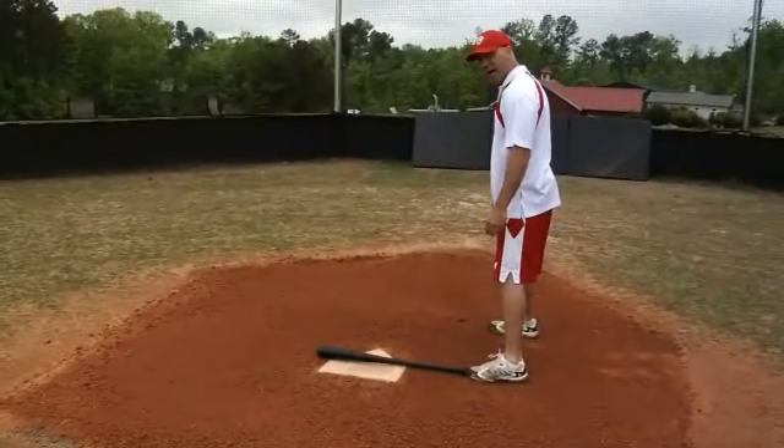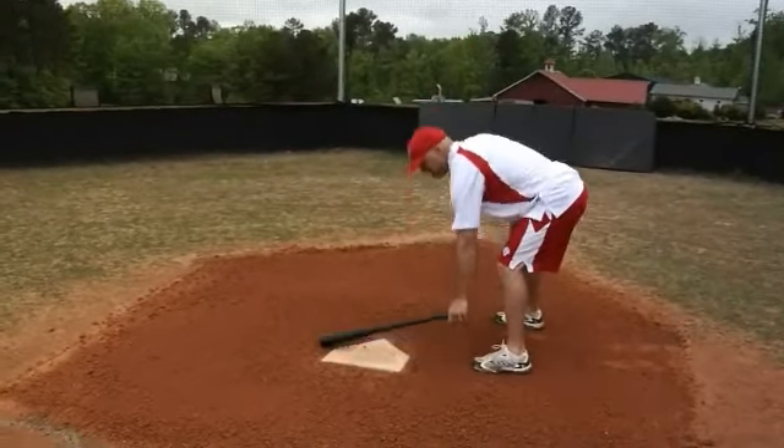Bring your left foot up to the knob. Now pick the bat up.